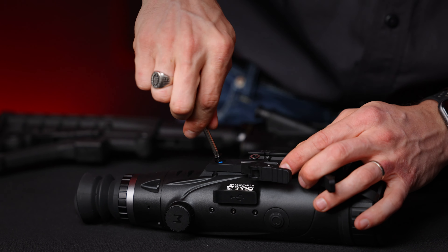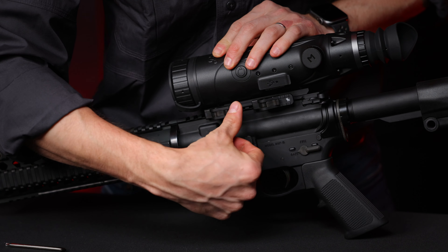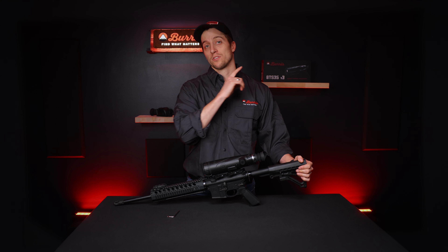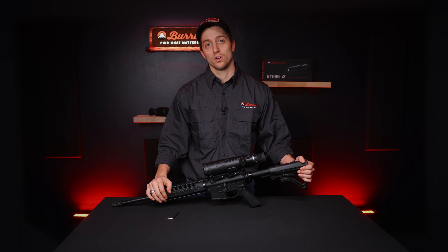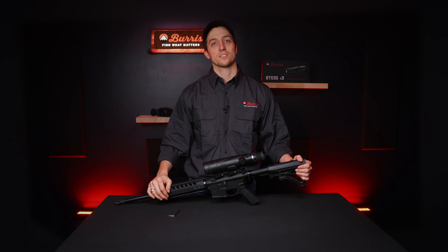All I need to do is screw them in and mount it to my rail and we are good to go. That's it. Now you can head out to the range and zero your new rifle scope. If you don't know how, check out this video — we'll also leave that link in the description. And as always, if you have any questions let us know in the comments below, give us a like if this helped you, and we will see you at burrissoptics.com.